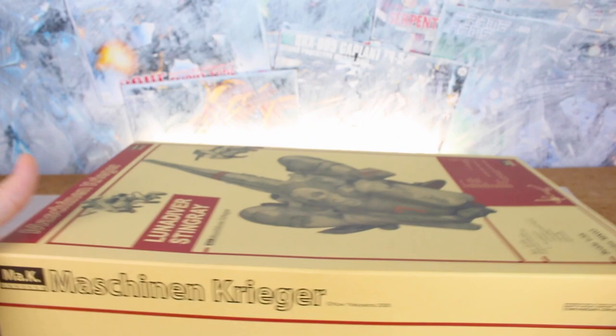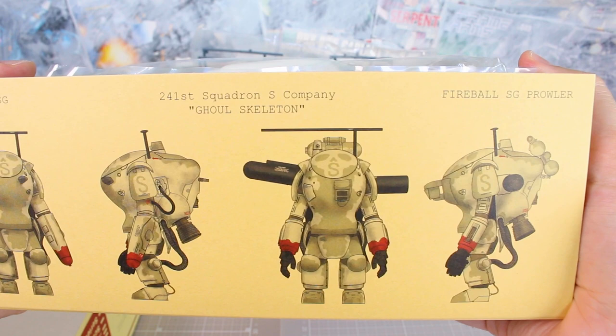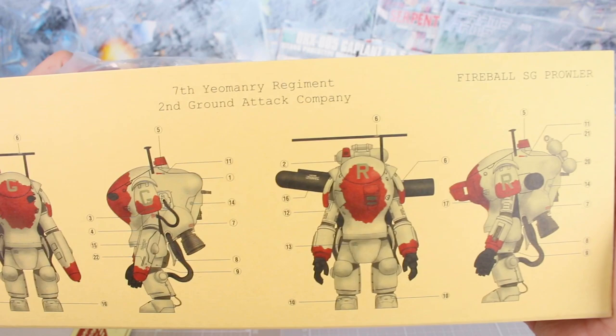On one side of the box there's the big Machine and Kruger logo, and on the other side we have some story — I'll put that on the screen for you. The Machine and Kruger story, 2882 to 2885, you can pause the video and read that. On the back of the box there's more backstory, some stats about the Luna Diver Stingray, different views from the side and top, plus more information in English — pause the video to read that. Inside the lower box there's some more printed content as well.